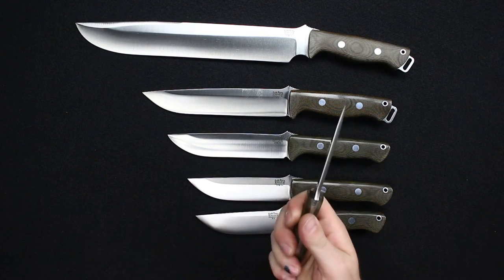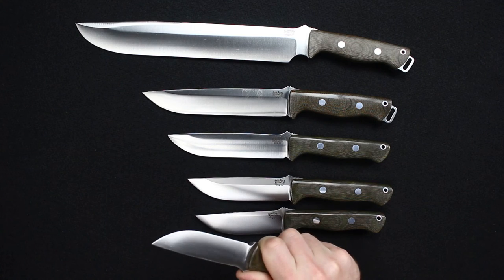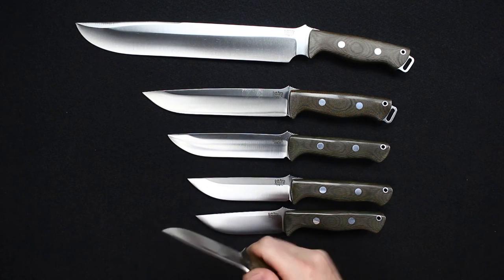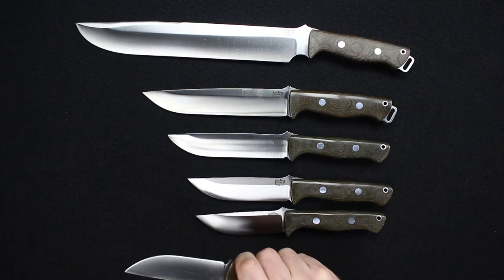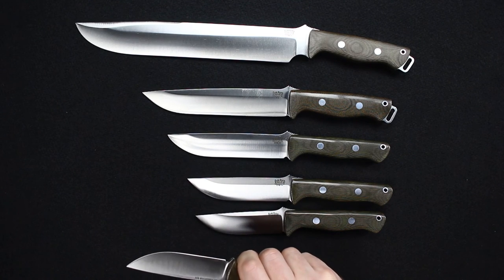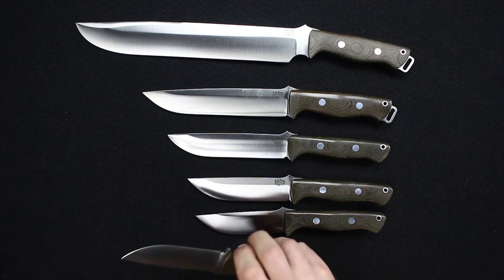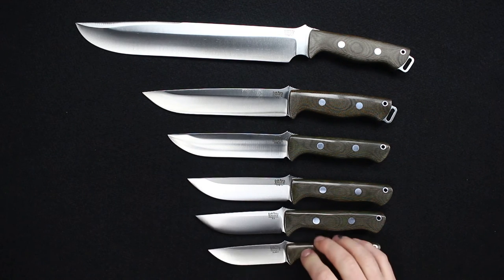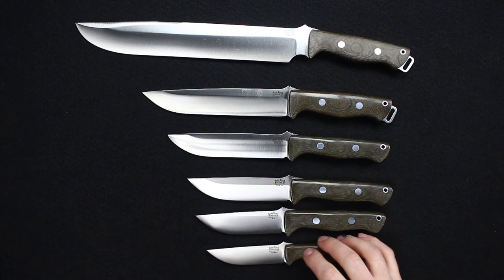The Gunny has a perfect handle. It has a ramp where, if you'd like a spot to index your finger, so if you're inside an animal you know where your hand is located on the knife — just to give you a little index point. But otherwise it's all you need for a lot of field dressing applications.